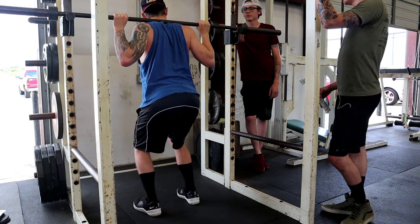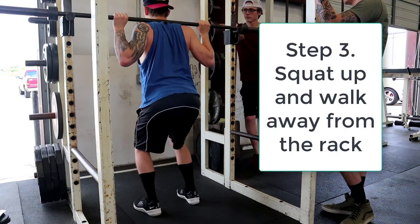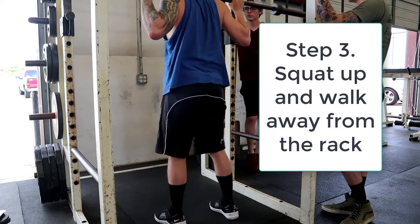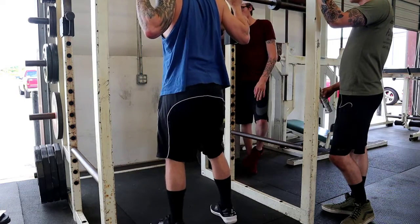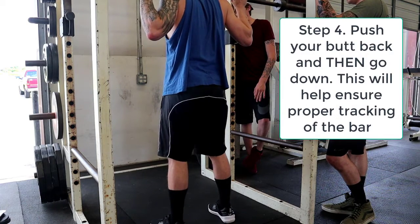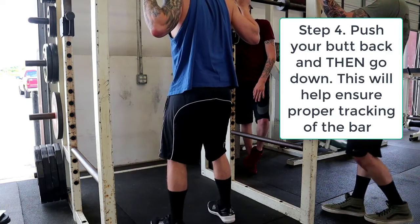And then you're in the half squat position already. Then you're going to push up right through your heels. Get back into your squat position right here — good squat position. Your knees don't go over your toes.